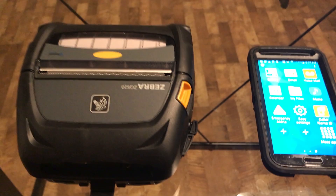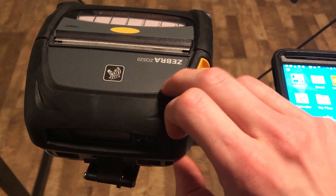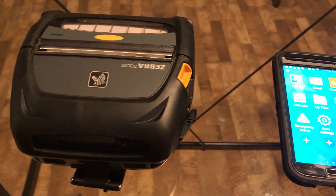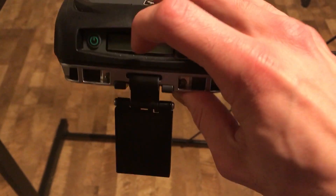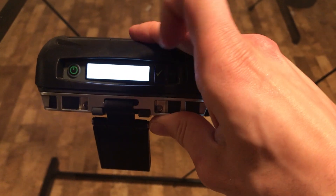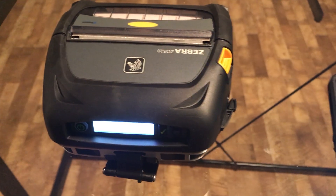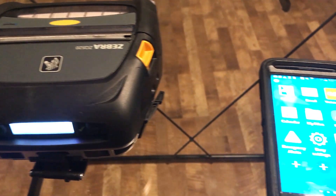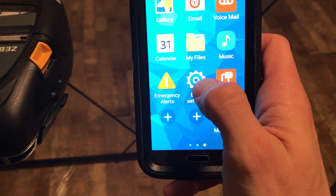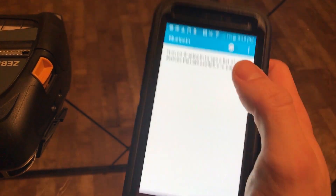Today I'm going to show you how to pair the Zebra ZQ520 to a Samsung Galaxy S5. To begin the pairing process, turn on the printer by tapping the green power button — you'll see the screen flash on. Then on the device, go over to Easy Settings, navigate to Bluetooth, and turn on Bluetooth.